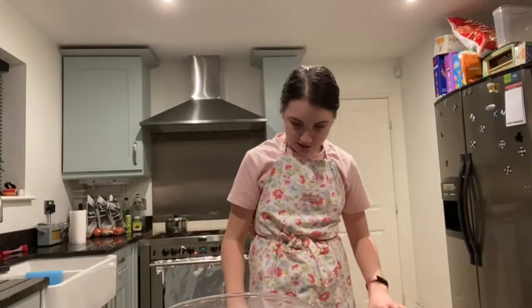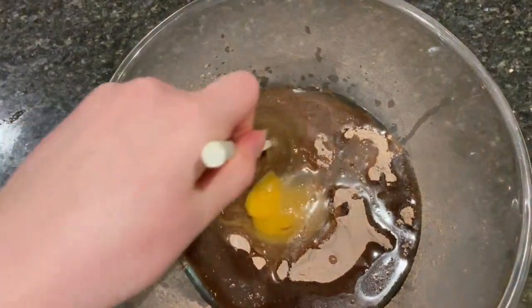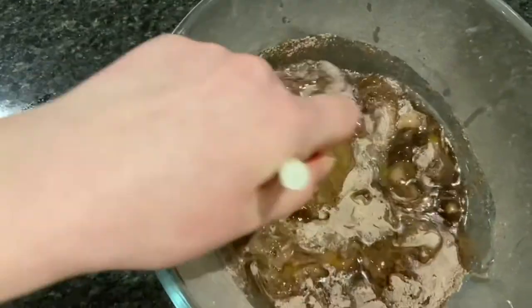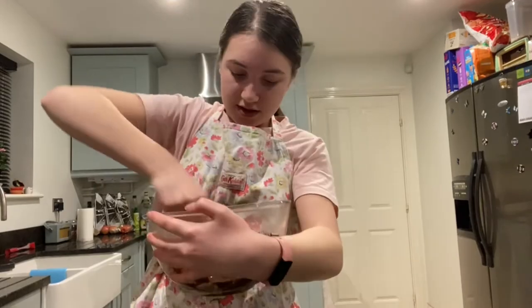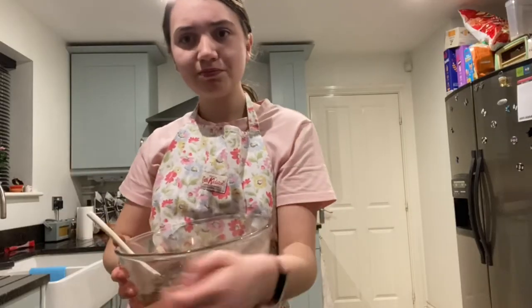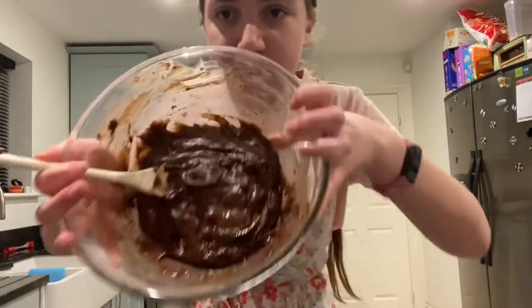So you're just going to mix it round and mix it well. It doesn't look very nice right now — hopefully it will at the end though. Chocolate chips! Nice. Once you think you've mixed it well, it should look a bit like this.